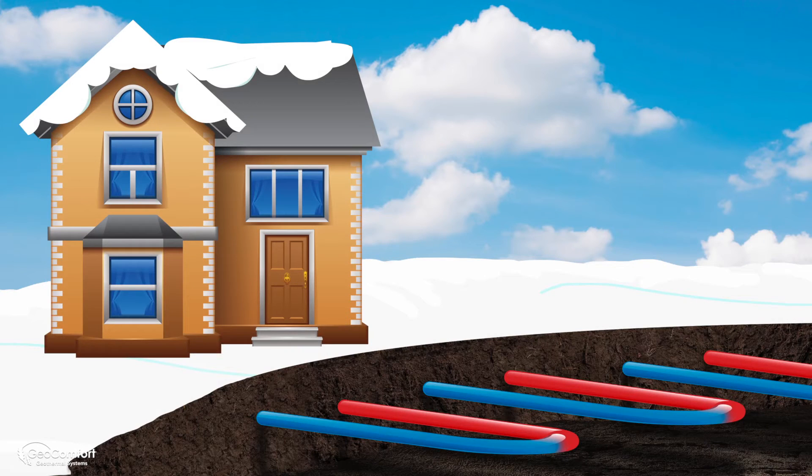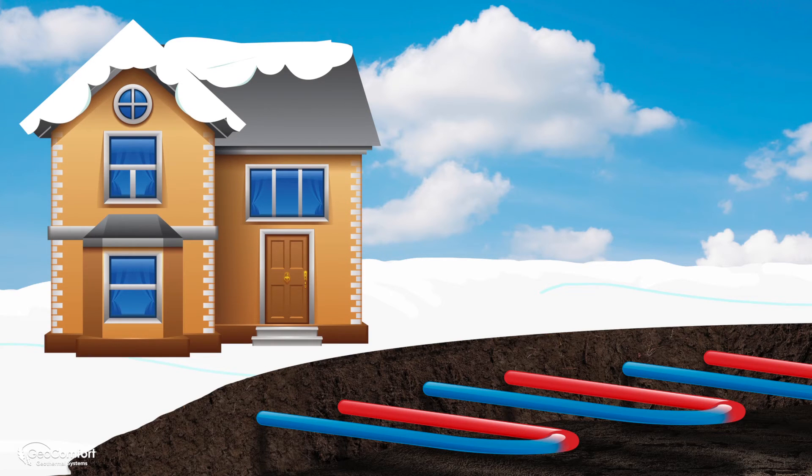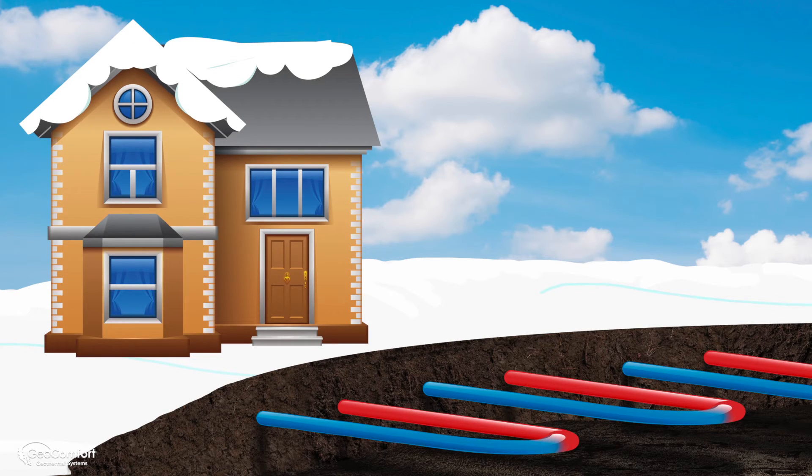Your loop system works by absorbing heat from the earth in the winter and transferring it to the geothermal unit inside your home. How does the earth produce that heat? It doesn't. The earth actually absorbs and stores nearly half of the sun's solar energy.